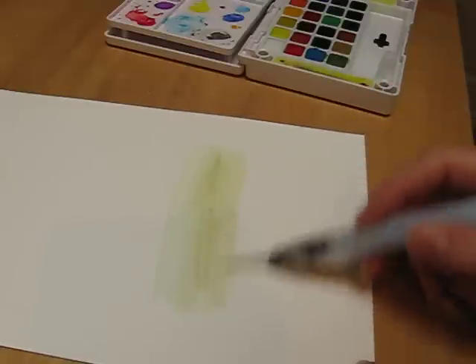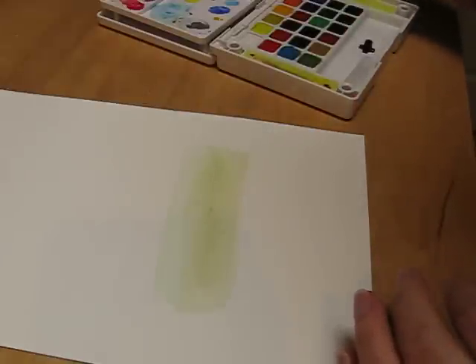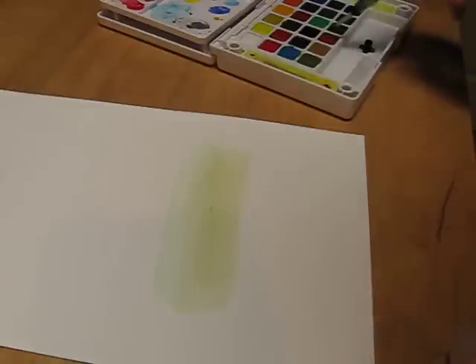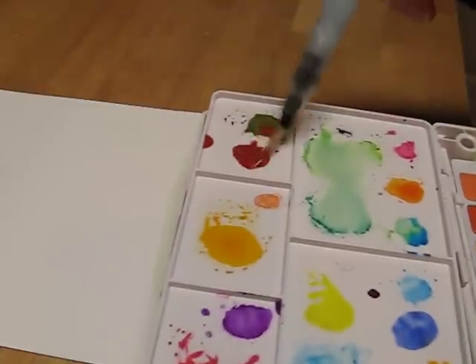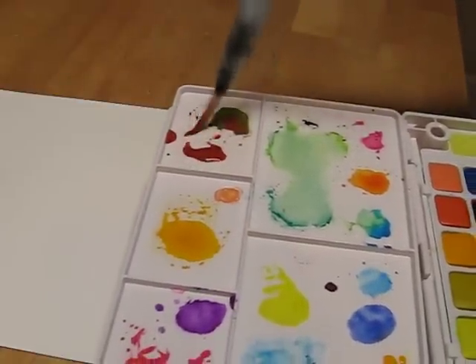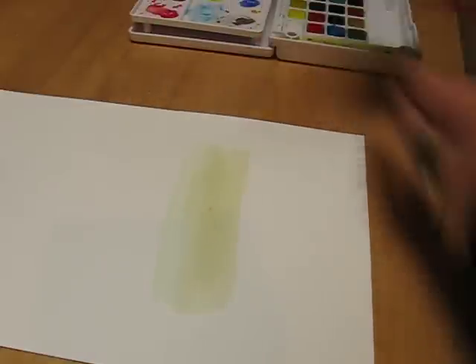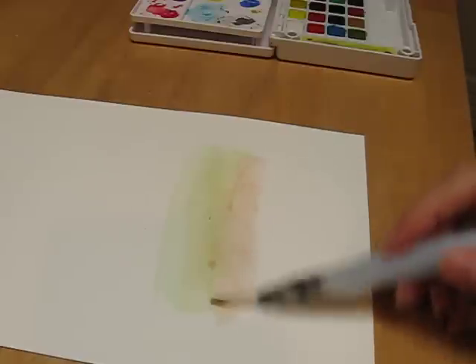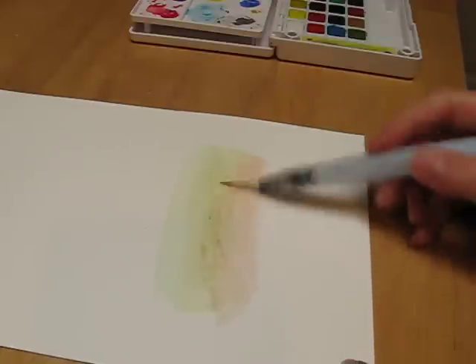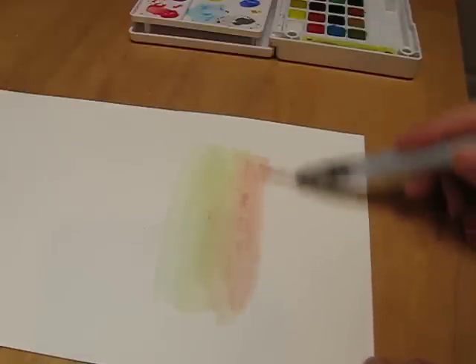Then the next colour I'm going to do — I'll quickly clean my brush, I'm not too anal about it to be honest — is kind of a terracotta, sort of an umber colour. This colour is pretty bold so I'll need to make it really, really watery on my palette, and dab my brush a little bit. Don't worry if you get too much water on your card because we're going to blot this and it will take any excess water away. I'm going to put a little more of that umber or terracotta colour in there — I haven't read the colour names.